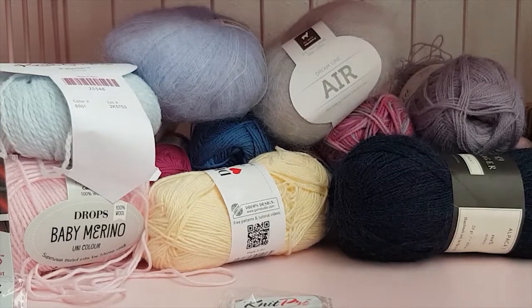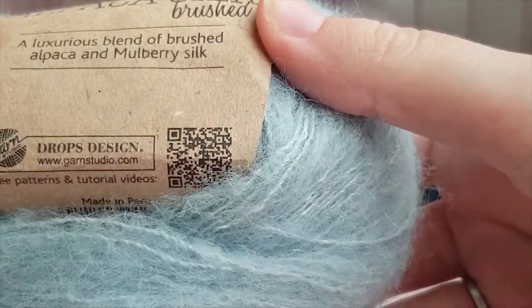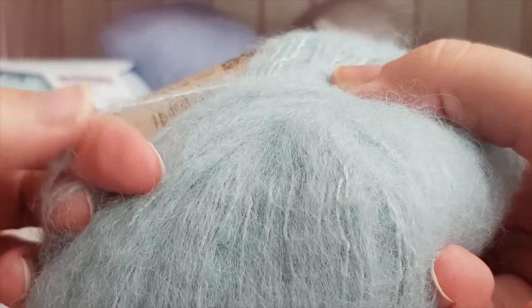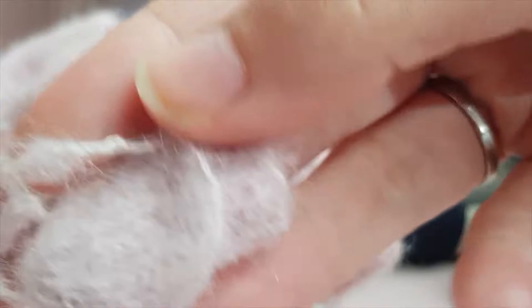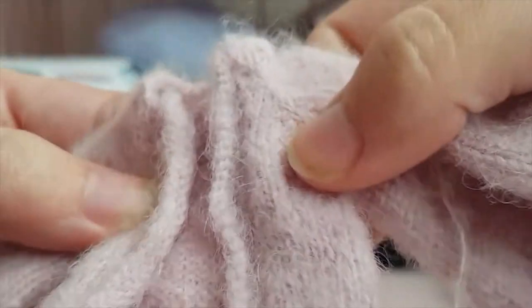Now comes the big part, which is of course yarn. One yarn I recommend starting with is Drops Polka Alpaca Silk Brushed — it's a really nice yarn to knit with. You probably want to knit this on 1.5 millimeter needles or even 2 millimeter needles; it does work on 1 millimeter but 1.5 and up is nicer. Examples of what I've made with this yarn are these tiny mittens, this hat, and this little jacket. It's really soft.